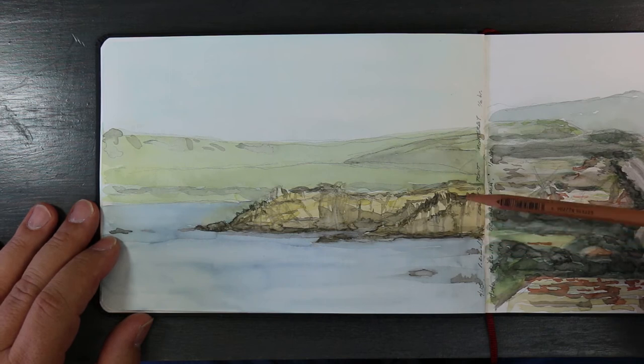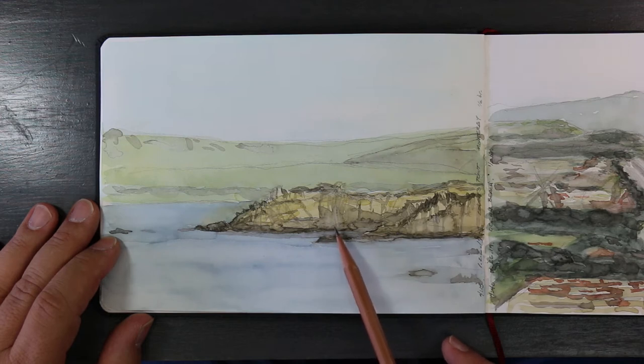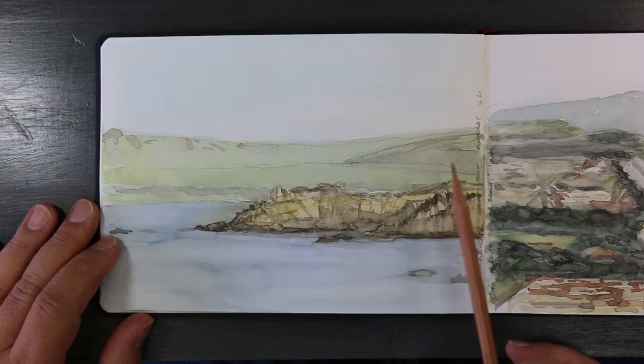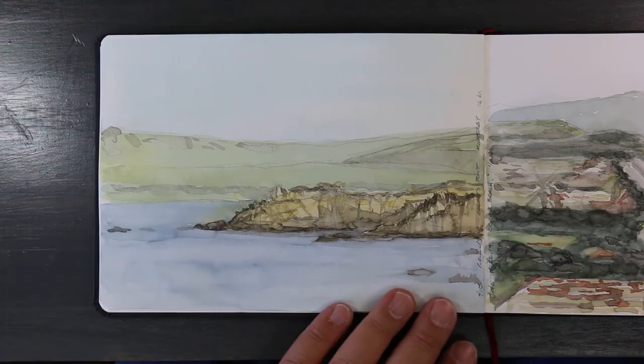Here I was drawing in Monterey and it was a very foggy, wet day. The water was so wet that the watercolor wouldn't stick to the page. You can see where I laid down a watercolor wash and it just wouldn't stick, so I ended up giving up on this drawing.